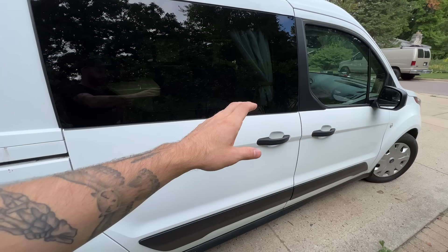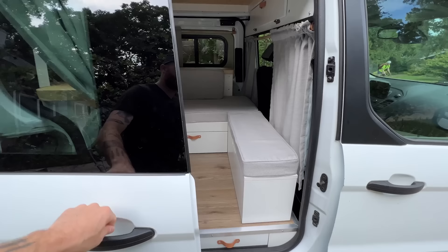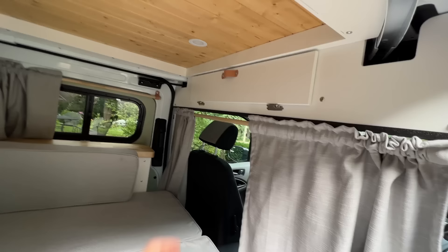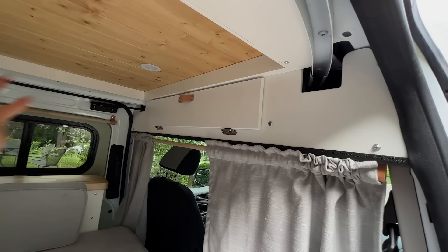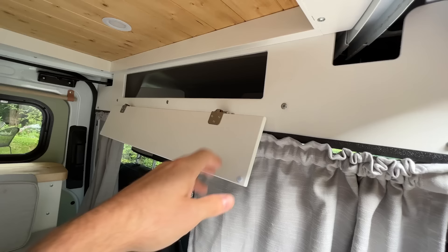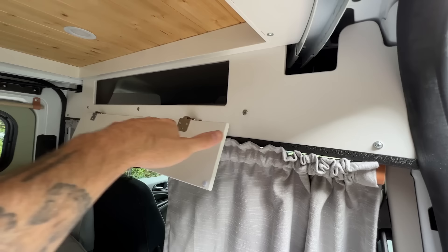This slider door is what we're going to call the front door. Popping that open, the first thing we'll cover is this upper storage cabinet. The Transit Connect is a little unique compared to other smaller vans because it uses these rails for the slider doors to run along, so there's a unique shape up here. This door tips down 180 degrees and gives you access to a big storage cabinet, making use of that extra dead space above the front seats.